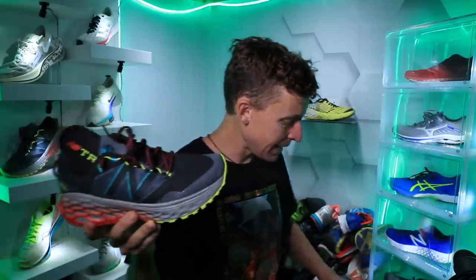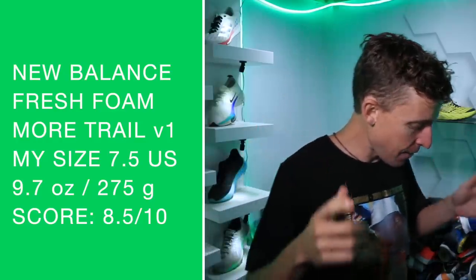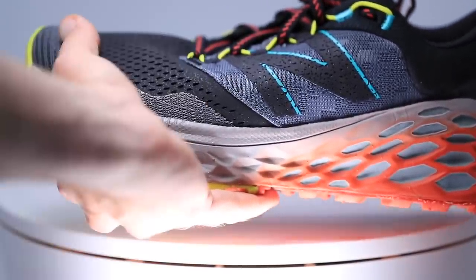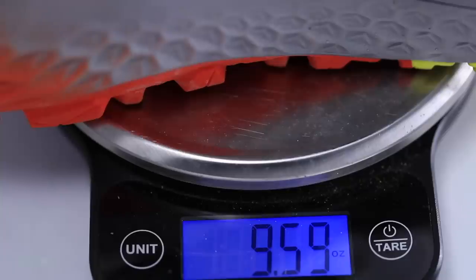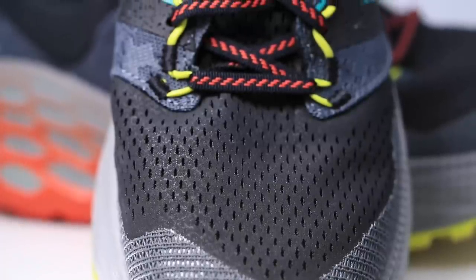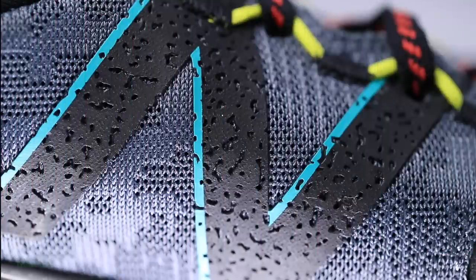Men's size nine, women's size eight. I saw 10.8 listed, but I think that's a little high because my size is coming in at 9.7 ounces, which in my size is actually pretty good for a trail running shoe. Anything under 10 ounces is pretty solid for a trail shoe in my size. So there's my score for the weight of the Fresh Foam More Trail V1.